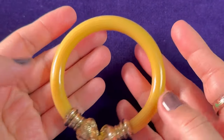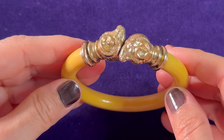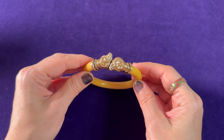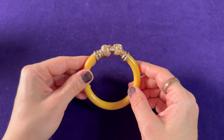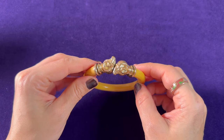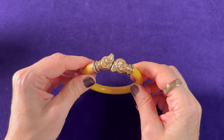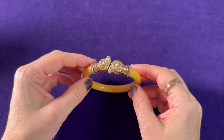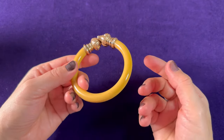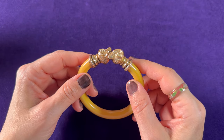It must have been worn by a very sophisticated lady. If you have any comments on this piece or knowledge about its origin — I have a feeling it was made in Britain, around the beginning of the 20th century, though it could easily be Art Deco era or even earlier.